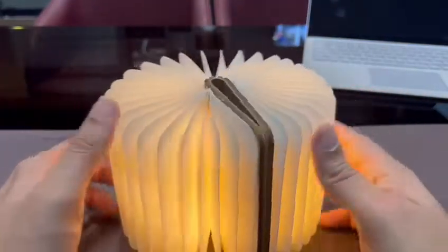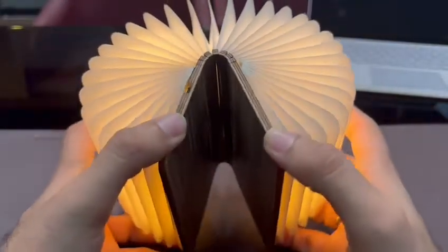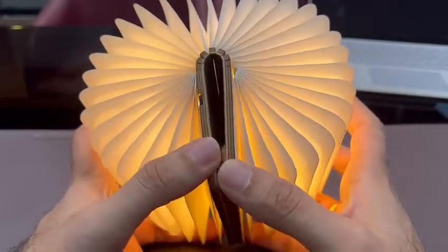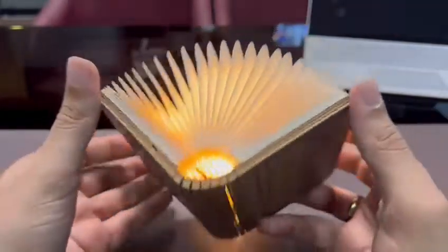If you only talk about this diary, this is a very beautiful lamp. You can use it in the night, in the restaurant, in bed, at the table, or at any place.